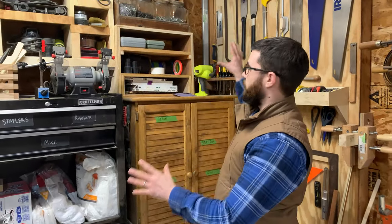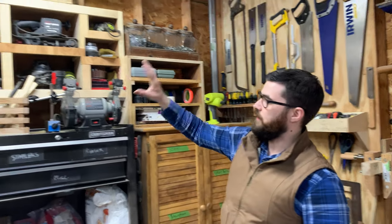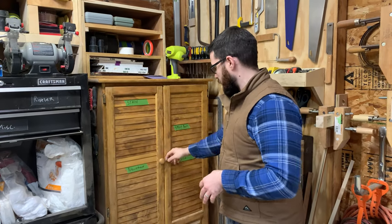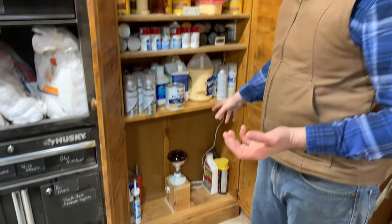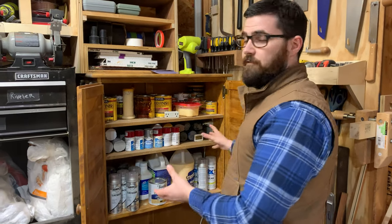This is my sanding and finishing corner. I have sandpapers of different grits, sanders of different kinds, planers, and then I have all my stains, glues, and lacquers in here. I have it set up on a thermal switch so that the heat lamp turns on when it gets to 35 degrees and turns off when it gets to 40, so that none of my stuff freezes.